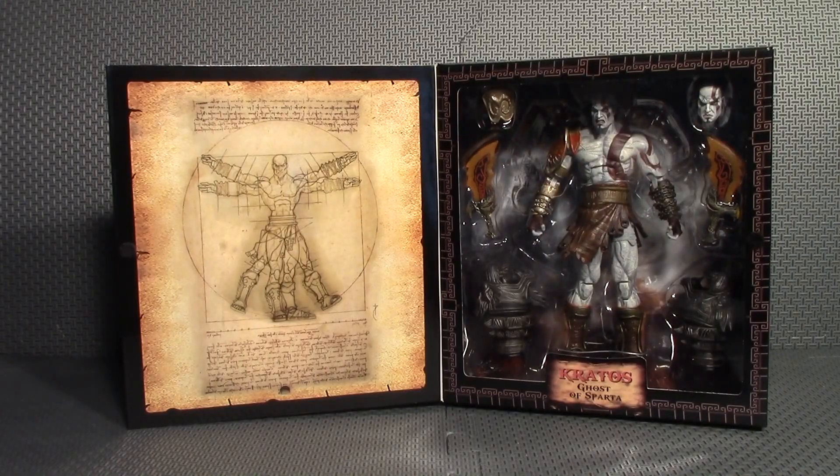Hello everyone, Earned a Worm here, and today I'm going to be having a look at the new God of War 3 NECA figure. This figure is absolutely beautiful — I cannot wait to get this out of packaging. He has a lot of cool accessories and I cannot believe they sell this figure for $25. This is a hundred dollar figure, so if you're a fan of God of War or Kratos at all, go pick up this figure. I've seen Toys R Us has it online and they may have it in stores.